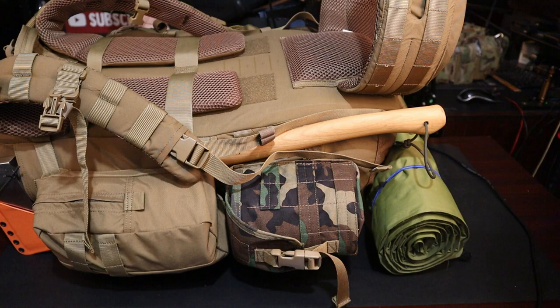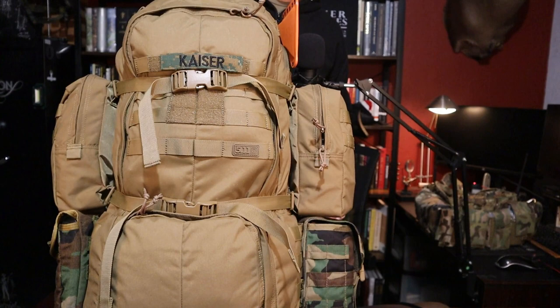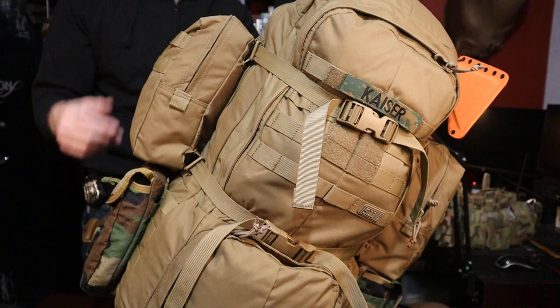If you are in an SHTF, you will carry a lot of gear in the winter because it's important that you do so and you absolutely need to. Just to give you an idea of what it looks like when it's all packed up and ready to go: I have a couple of side sustainment pouches — these are SOE gear, I'm a big fan of SOE. On this side, sustainment pouch, and this happens to be a shovel — I'll get into that in a minute.